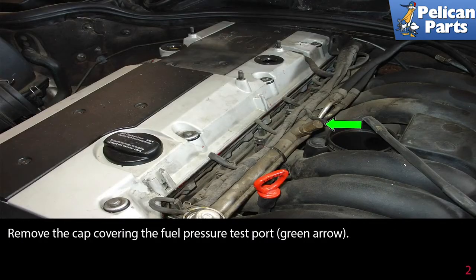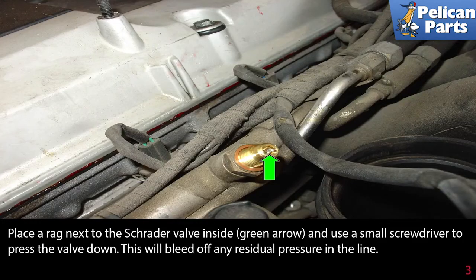Remove the cap covering the fuel pressure test port as indicated by the green arrow. Place a rag next to the Schrader valve and use a small screwdriver to press the valve down. This will bleed off pressure and fuel in the system.